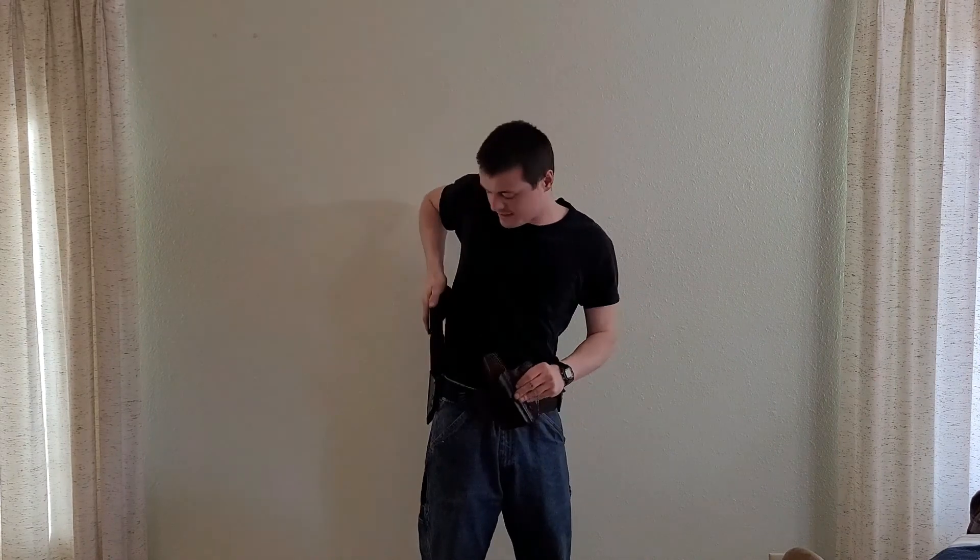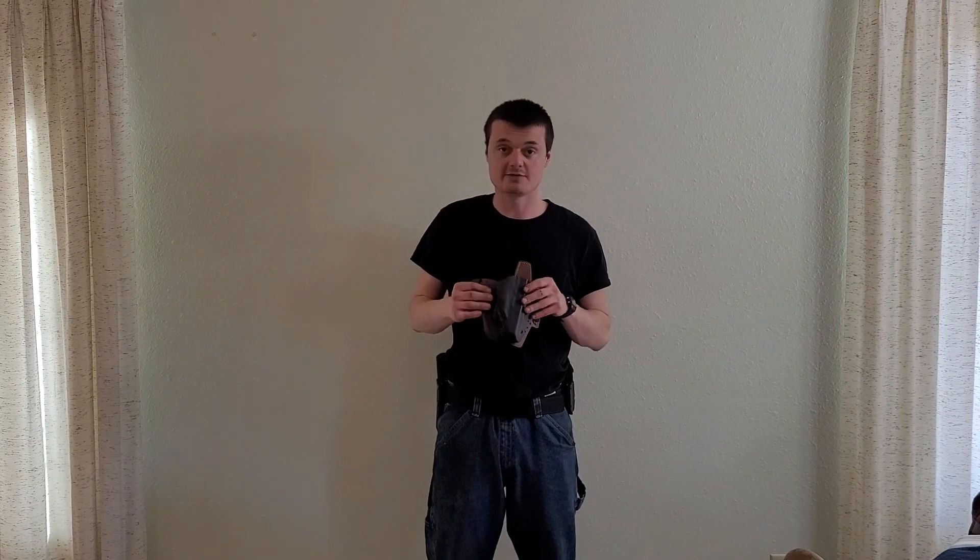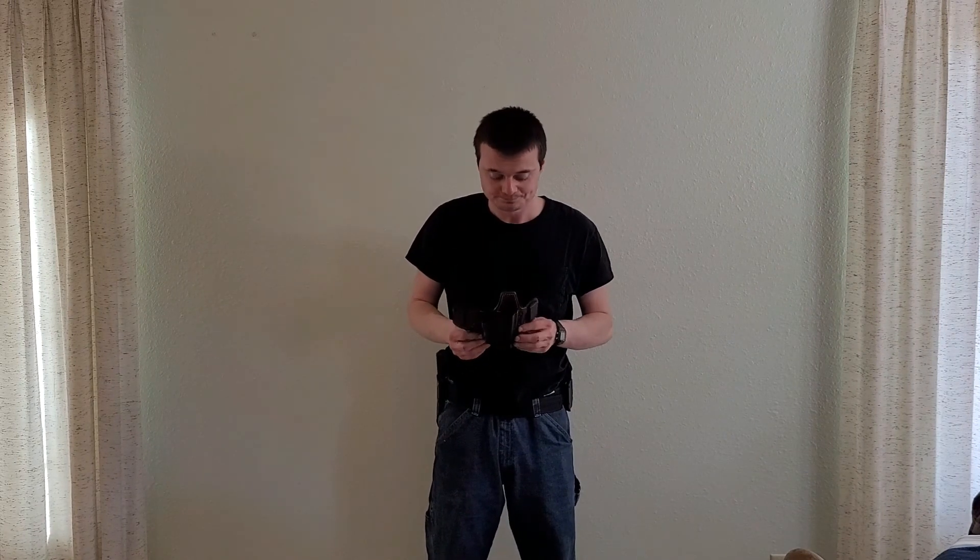It does everything I would ever ask out of any holster and more. On top of all of that, it does what most hybrid holsters do not — it holds the firearm securely even when accepting a light attachment. Please give Falco holsters your next purchase. I found this to be a very wonderful product. I'll be reaching out to them in the future to see if they have anything else they'd like me to test and review. Thanks for watching.